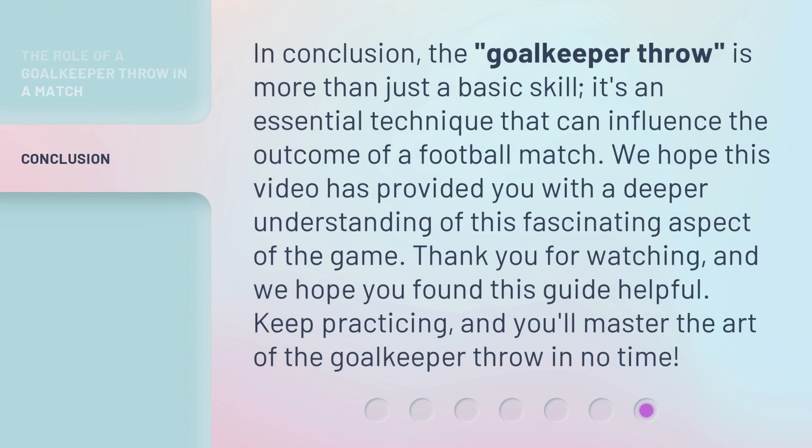In conclusion, the goalkeeper throw is more than just a basic skill. It's an essential technique that can influence the outcome of a football match. We hope this video has provided you with a deeper understanding of this fascinating aspect of the game. Thank you for watching, and we hope you found this guide helpful. Keep practicing, and you'll master the art of the goalkeeper throw in no time.